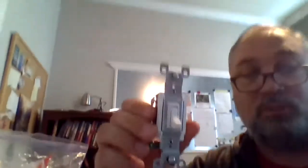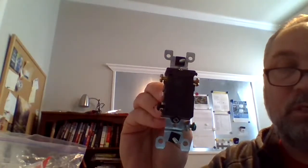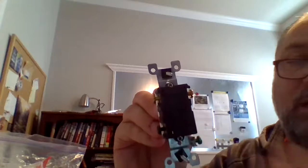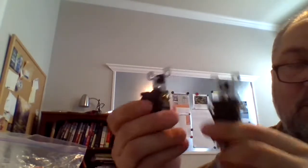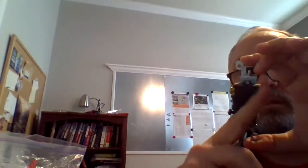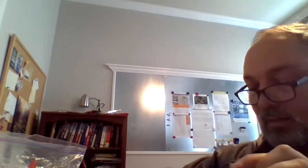Now we talked about a three-way switch — this is a single-pole double-throw switch. You'll notice that on here it doesn't say on or off. On the back, you have a green node which is always going to be ground, and you also have a black one. Then you have two terminals they call A and B. The connection inside goes from the black to either A or B depending on how you switch the circuit. So when I switch it, I'm not turning it on and off — I'm toggling it from one side to the other.